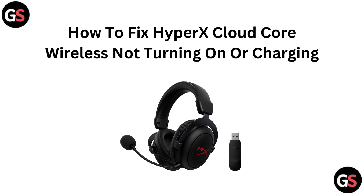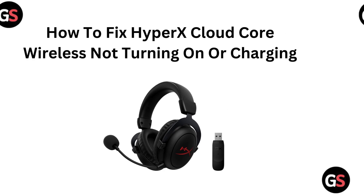Hi everyone, welcome back to the channel. In today's video, we are addressing a frustrating issue: how to fix your HyperX Cloud Core wireless headset that won't turn on or charge. We will share some quick troubleshooting tips to get your headset working again. Let's get started.